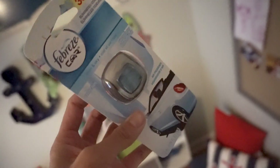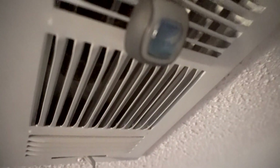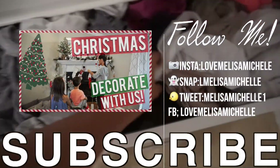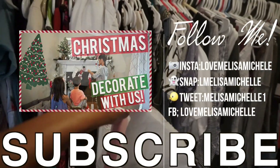Last but not least — using car air fresheners in your air vents. I know what you're thinking: why not just use a plug-in? Well, this requires no electricity, you just throw it up there and it works great. That completes this hack video! I hope you enjoyed it — let me know your hacks down below, make sure you subscribe if you're new. Thanks for watching, love you, bye!